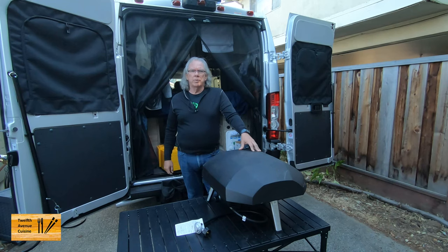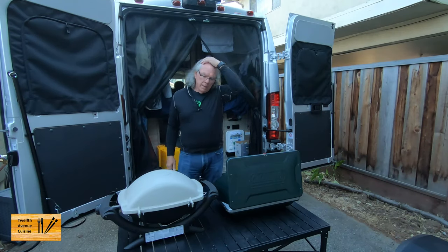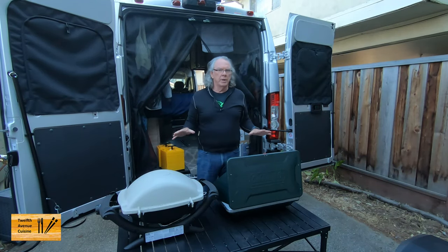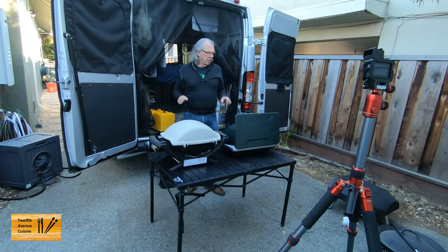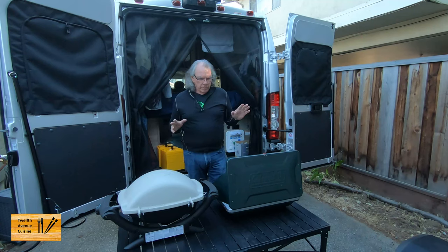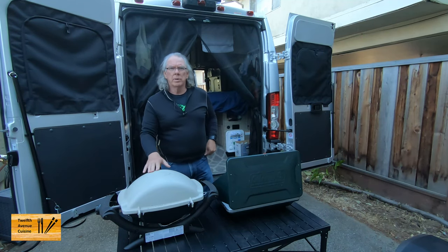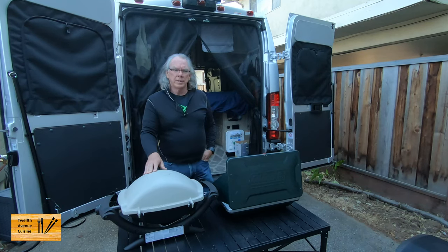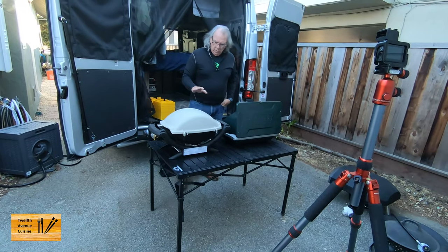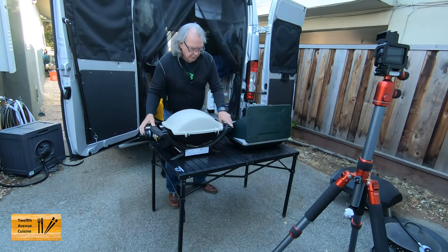Now I'm going to show you the setup if you have a camp stove and maybe a little small barbecue grill. Here you see the configuration. If we're not camping with our Ooni Kota 16 outdoor pizza oven, we generally take our Coleman two-burner stove and our Weber Q grill. No concern about the weight of these items on this table. You don't have as much prep room.